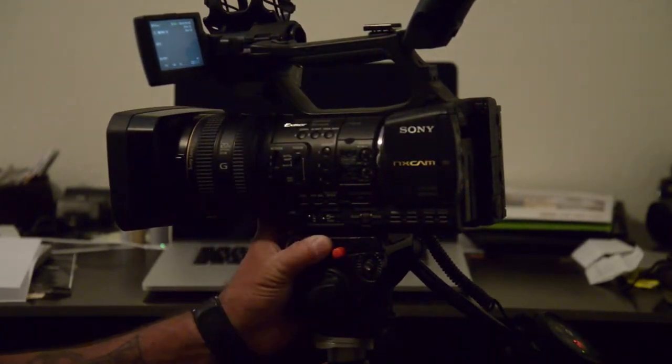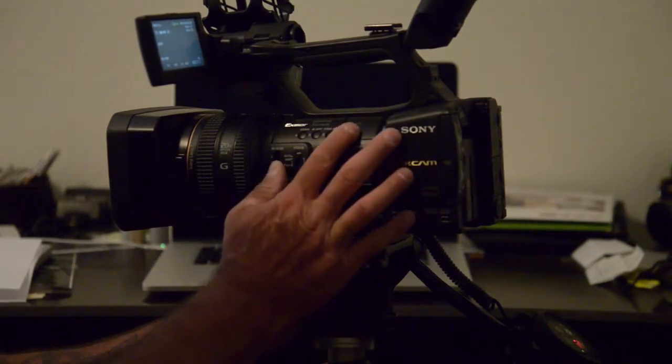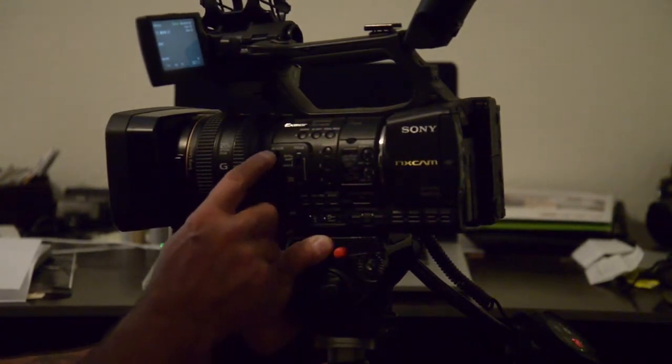It was on ND1 and it's flashing — you need to go to ND2. You've got ND filter 1, 2, and 3 built in.